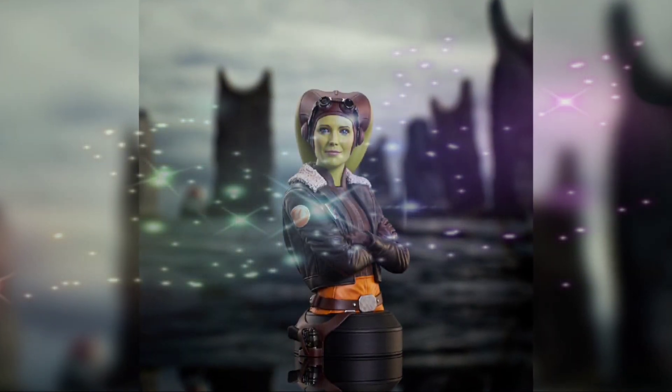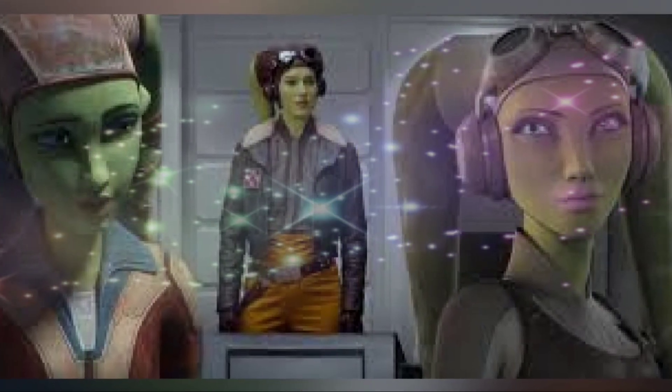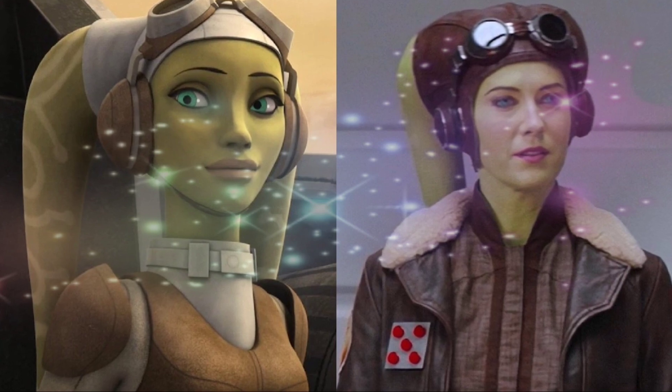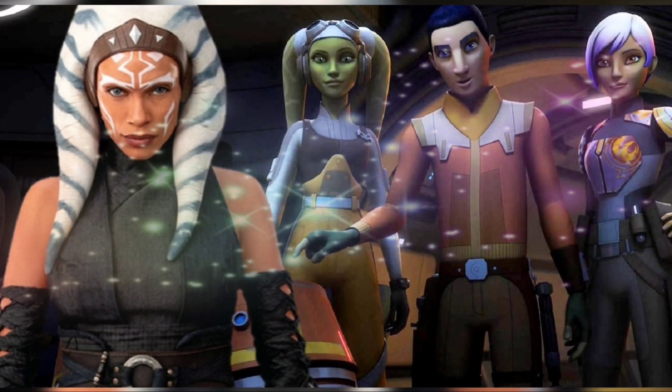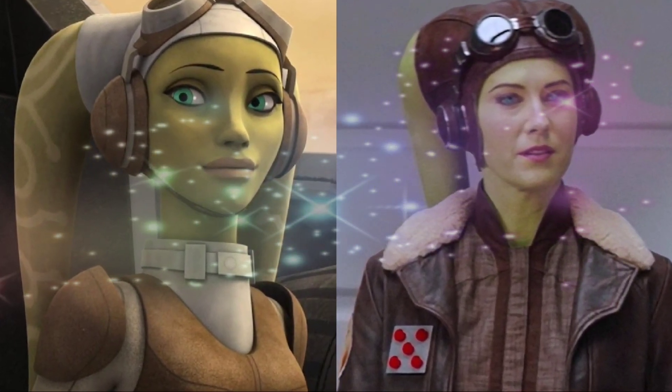Taking a beloved character from animation to live-action is no small feat, particularly when that character is Twi'lek, and there is always a bit of speculation about whether that transition will work. Despite the difficulty of bringing animation to life, this cosplayer has made that transformation look easy.